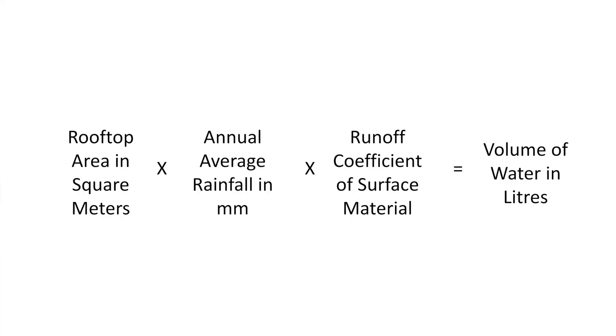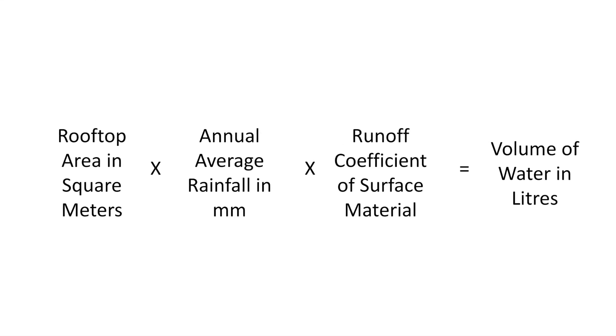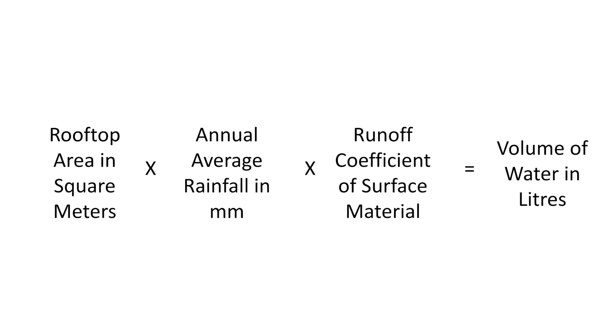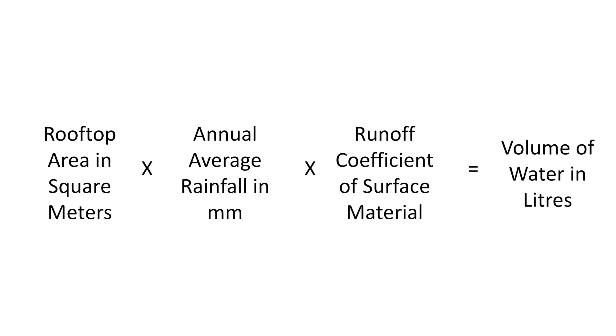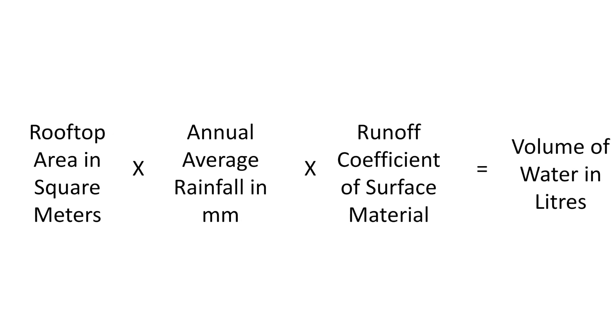A simple formula to calculate how much rainwater is falling on your rooftop is as follows: take the surface area of your roof in square meters, multiply it by the average annual rainfall in your area in millimeters, and multiply it by the runoff coefficient of the material used on your roof. I did this calculation for my rooftop and was absolutely blown away by the amount of water I could possibly get every year.